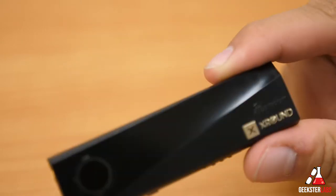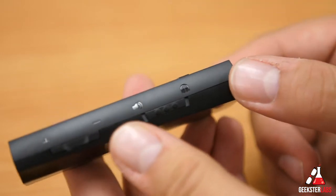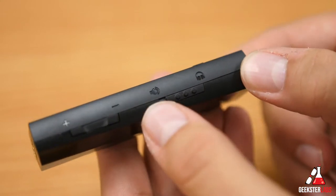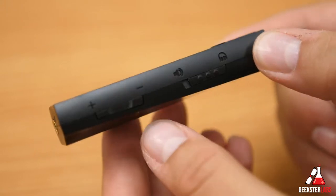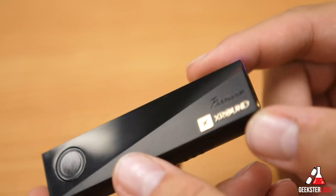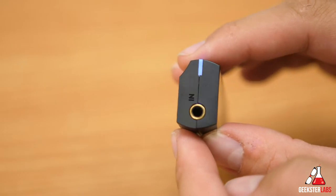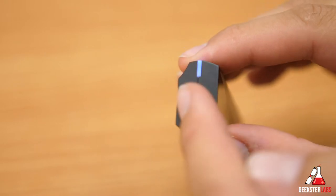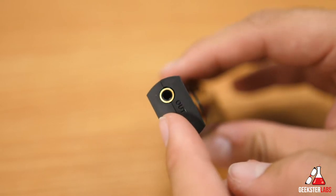Let's walk through all the different ports and buttons. On the bottom we have the on switch: slide up for headphone mode, keep it to the left for speakers — make sure you switch it to the right side depending on what you're using. After that we have volume up and down buttons. On one side we have the audio in, where you plug in your device — whether a computer, iPhone, or any smart device. On the other side we have the audio out, which goes to your speakers or headphones.